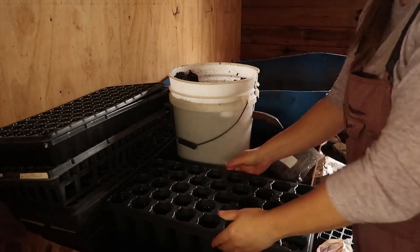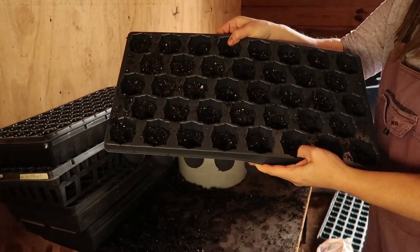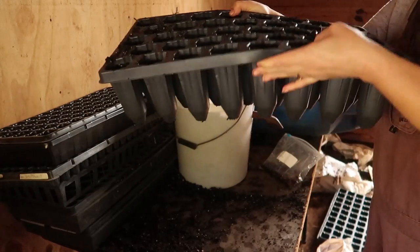I also got some free pawpaw seeds from Kentucky State University. Anybody can get free seeds from the university as they have them available, so I will leave a link down below for more information so you can get your free pawpaw seeds to start your own pawpaw grove.